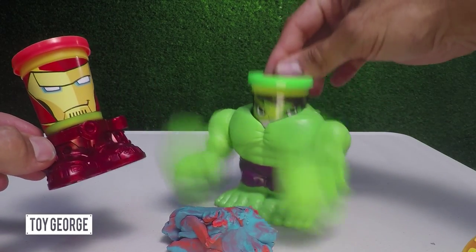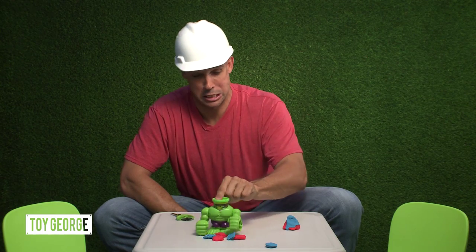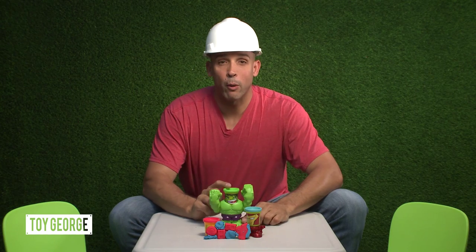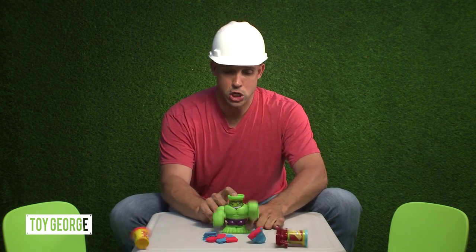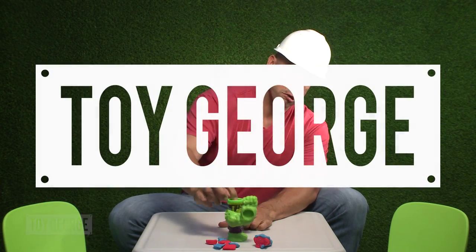I'm so frustrated. Rawr! Thank you so much for watching. If you like what I'm doing, please subscribe to my YouTube channel. Here goes Hulk. Rawr!